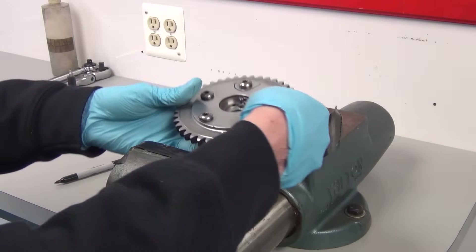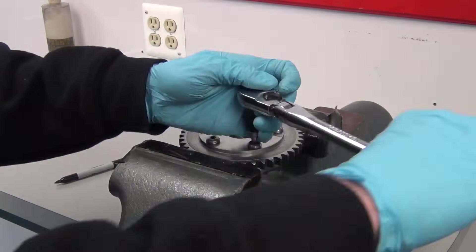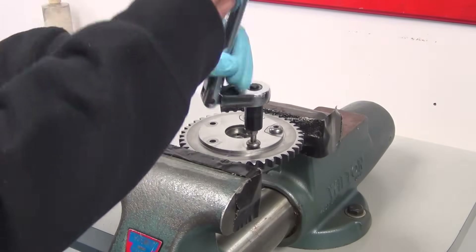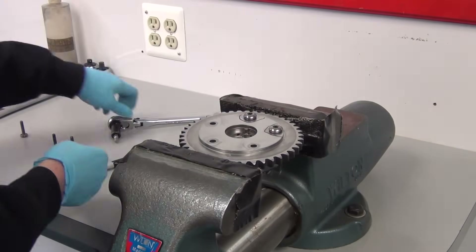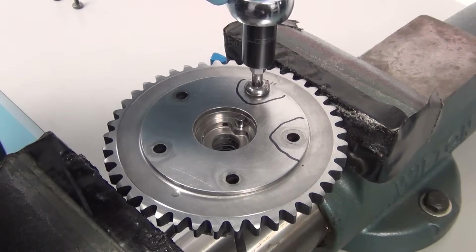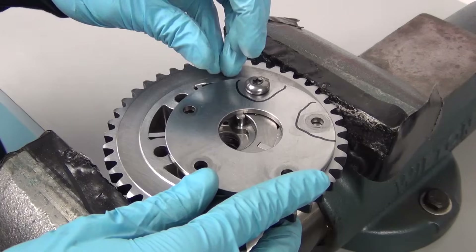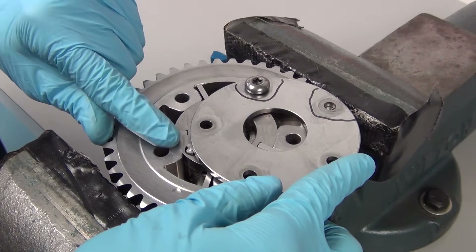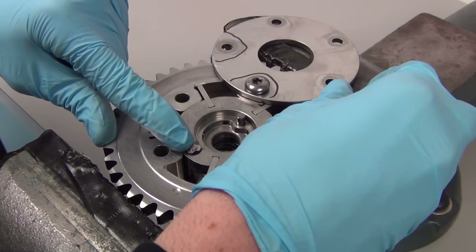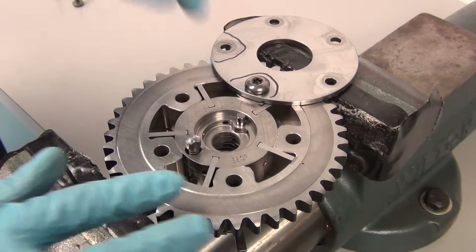Next we're going to place the phaser in the vise, holding it in position as we remove the bolts. We're going to remove four of the five bolts, leaving the one bolt holding the spring fully in place. This bolt passes through the phaser and hooks onto the spring. We're going to loosen this bolt just a couple of turns to free the cover, then slide the cover out of the way. There's a small spring right under the edge of the cover that you'll want to grab and hold as it will try to pop up. Holding it down, slide the cover the rest of the way out. You can then release the spring, letting it pop up — just leave it in place, we don't have to remove it.